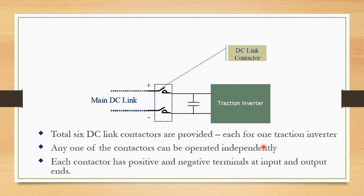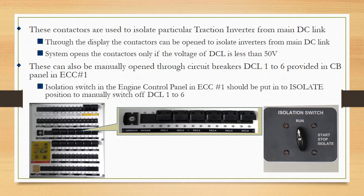Each contactor has positive and negative terminals at input and output ends. These contactors are used to isolate a particular traction inverter from the main DC-link, either through the display or from the DC-link switches in the ECC-1 cabinet.